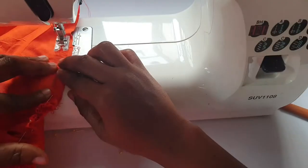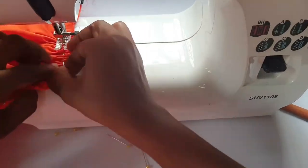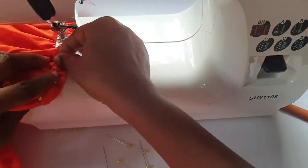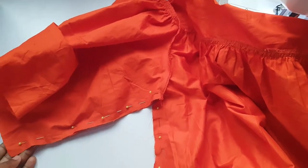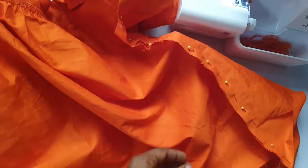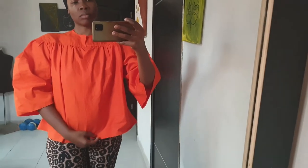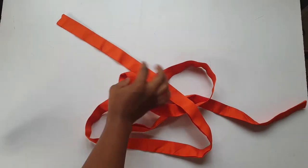Next is to sew the side seams together. I tried my shirt on and it looks good.